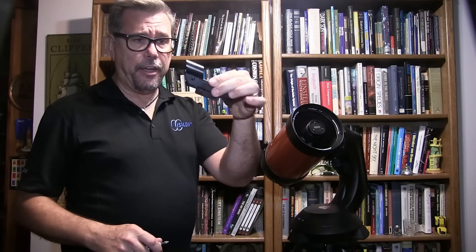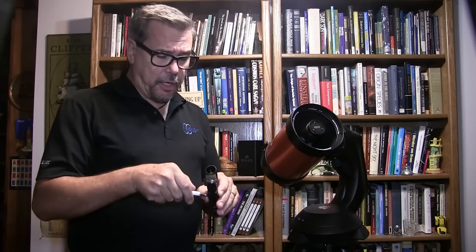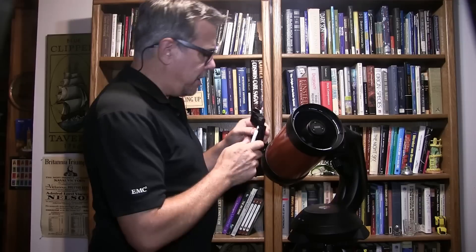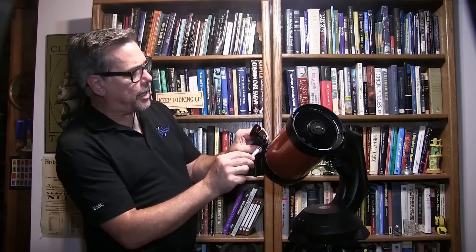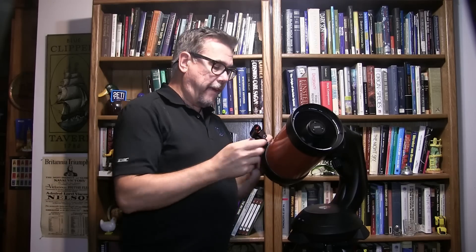We've got the tripod set up, we've got our stabilizer on, the telescope is mounted on the tripod. We've turned it on and told it what time it is, what day it is, and where on the earth we are. We're almost ready to go outside and observe, but we want to put on this little finder scope that it comes with. You unscrew these screws here to loosen it up — this is the front of the telescope and this is the front of the finder scope — then slide it onto the little track and tighten it again with the screwdriver. Keep a little screwdriver handy in your telescope case; you'll be glad you did.